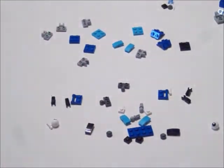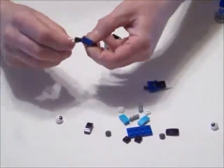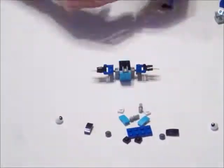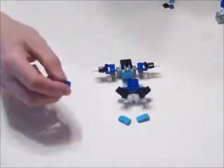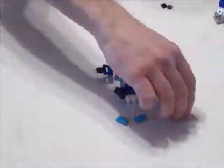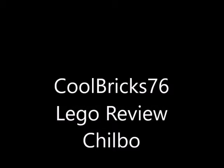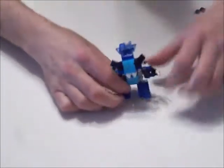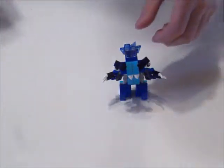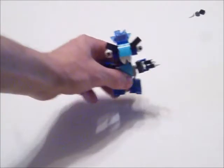Let's go ahead and build it. All right, there we have it. Bring it in a little closer.